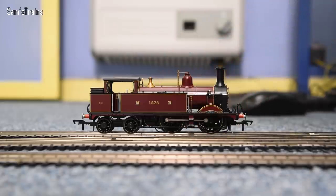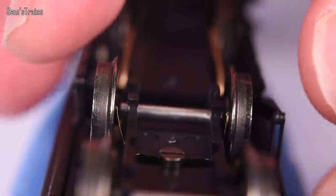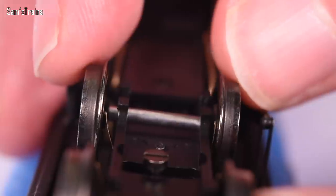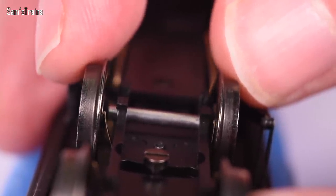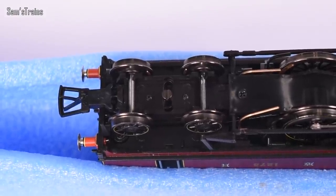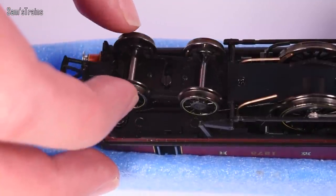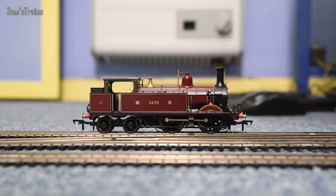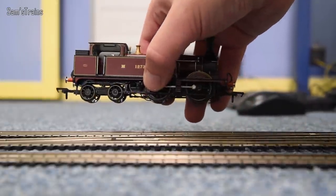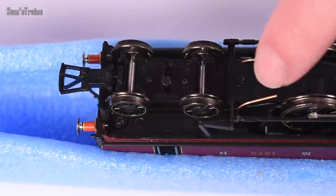Unfortunately, on my model the pickups going to the non-driven rear bogie are clearly not making good contact with the wheels — the wheels don't have to travel far to break free of the pickups, which means reliability issues could arise when fitting traction tyres. However, the driving wheels make much better contact. The rear bogie pivots in an unusual way — not on the centre screw, but like the old-style Triang M7, which is interesting. Also importantly, when you lift the loco off the track, the rear bogie doesn't dangle all over the place — that more secure connection feels quality.